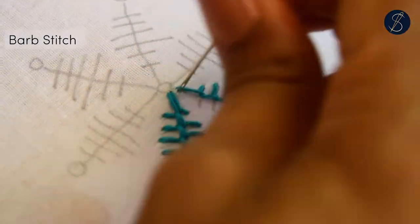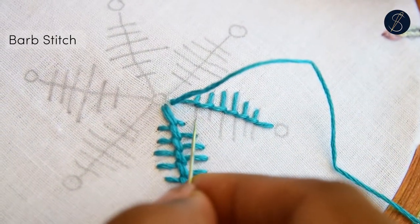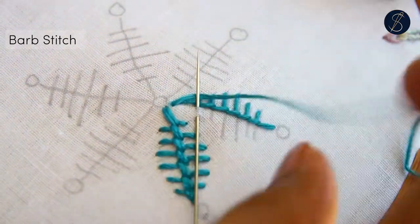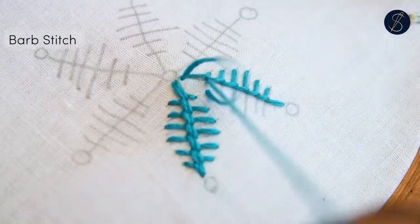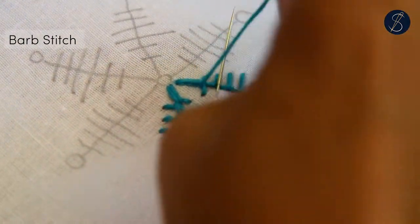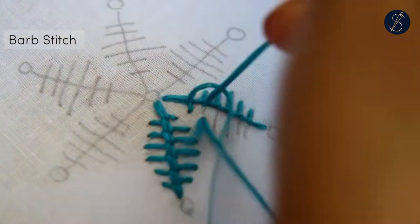Next, I turn the pattern around and work another row of the blanket stitch very close to the earlier one. The horizontal stitches should touch each other.